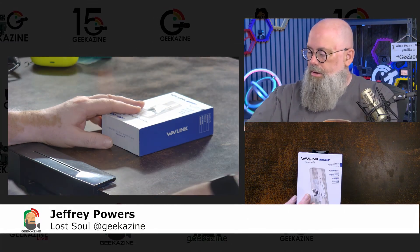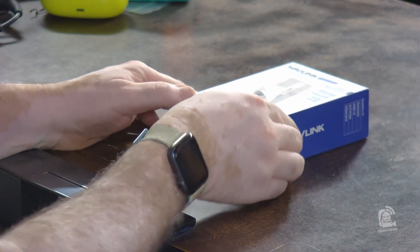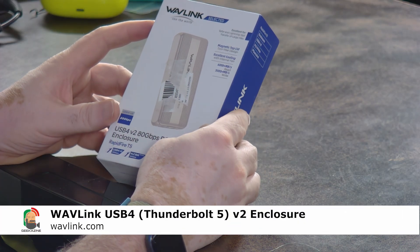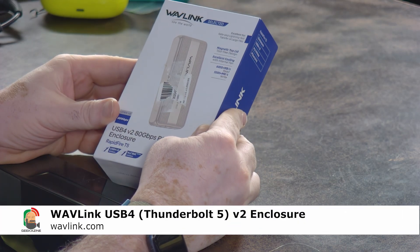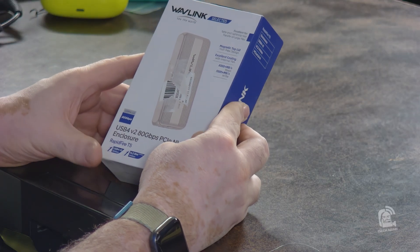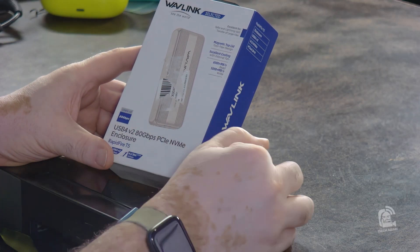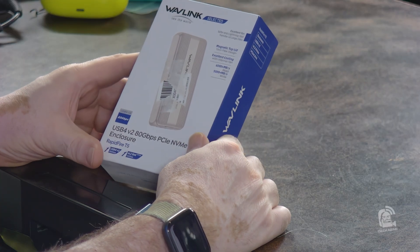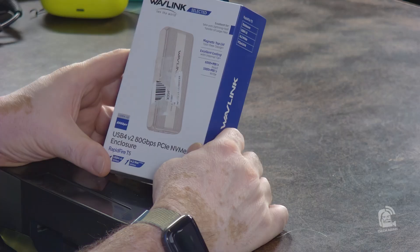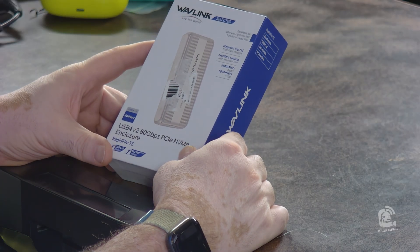We have right here the Wavelink. It's an 80 gigabit per second M.2 NVMe SSD enclosure with cooling fan and Thunderbolt 5, 4, 3, USB 4 support. You can put in NVMe 2280 drives. It works with the Mac mini M4 and is also supposed to work with PC.